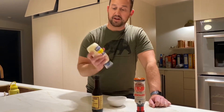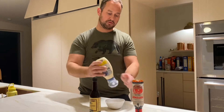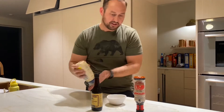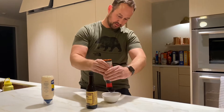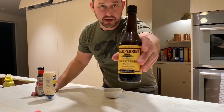All right, what good would a corn dog be without a little keto fry sauce? Mayo, Gigan Keto Ketchup, splash of Worcestershire.